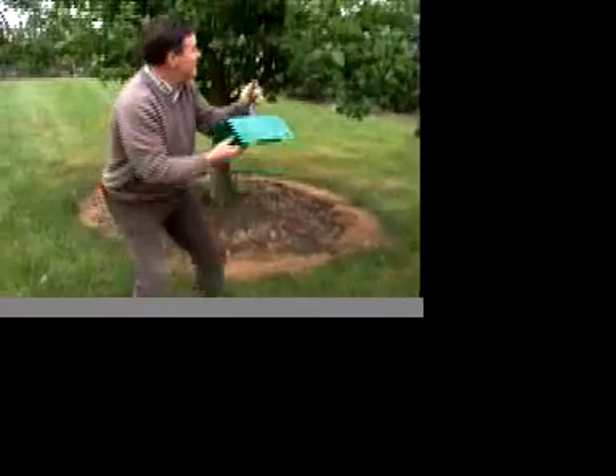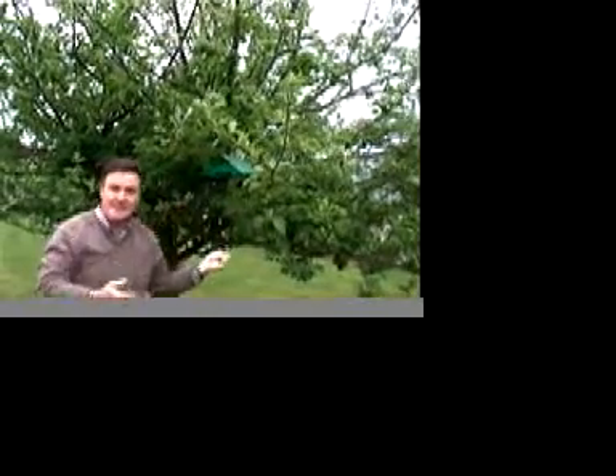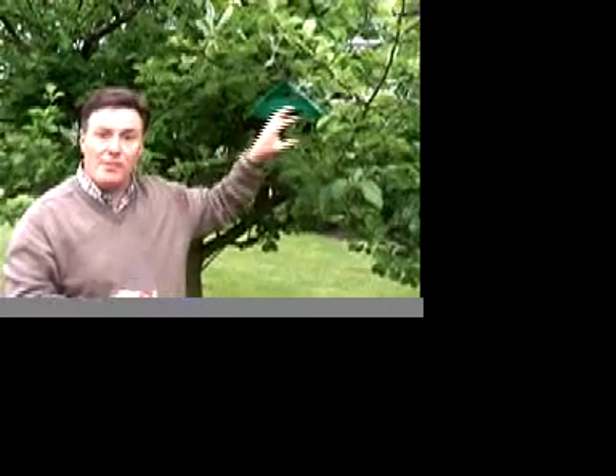Then we hang this into the apple tree. The idea is that at this time of year, when the blossom's just finished, the moths are flying around looking for little apples to lay their eggs on. The male moths smell the female moth in there, go in to investigate thinking they're going to find a mate, and they come to a sticky end. If you catch the male moths, they can't mate with the female moth, so she can't lay fertile eggs.